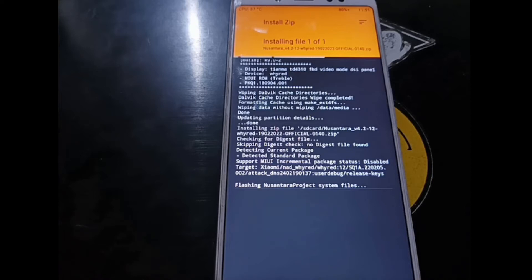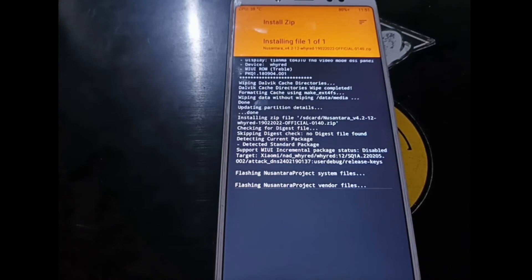I also forgot to mention — it's always a good idea to back up your DRM keys beforehand, but I forgot to do that this time. After the ROM is installed, reboot back into recovery again, just for safety.